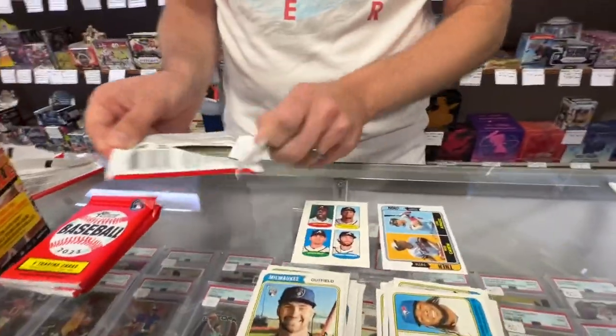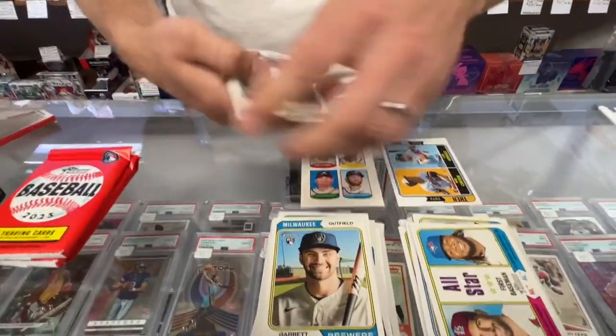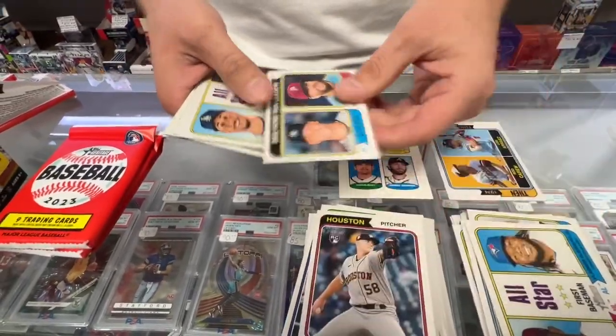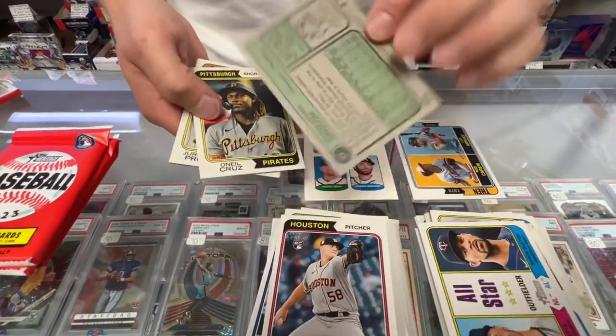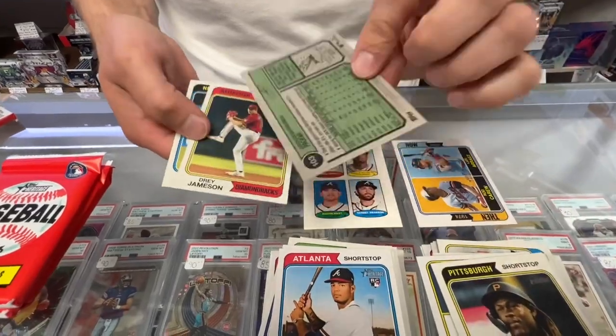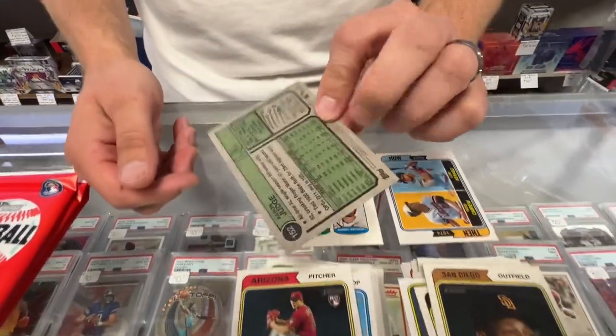Pack five of eight: Hunter Brown — rookie — a home run leader, an all-star, Von Grissom, O'Neal Cruz, Jerkson Profar, and Aaron Judge.